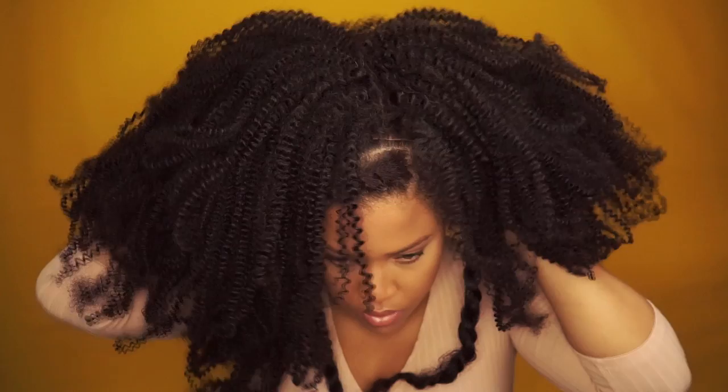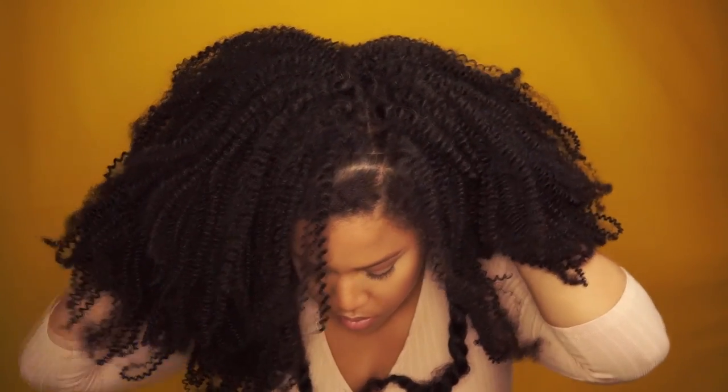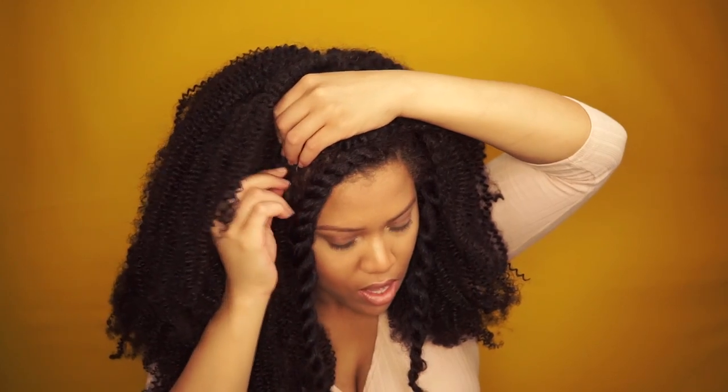For this hairstyle it's very important to leave some hair in the front — very important. I put on a wig and use bobby pins to keep the hair in place.